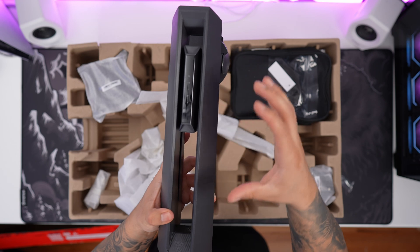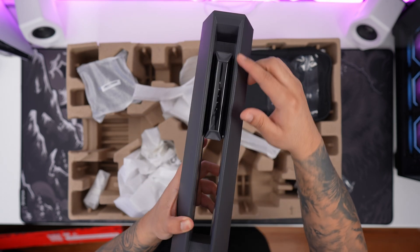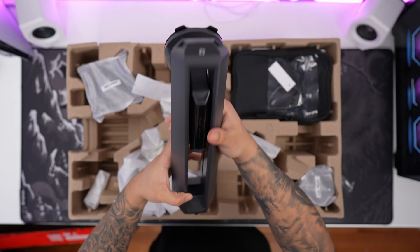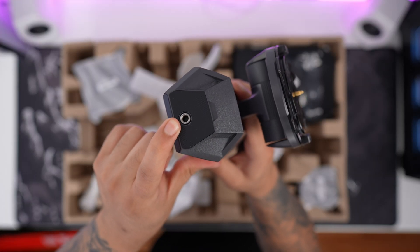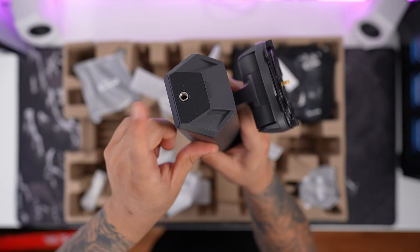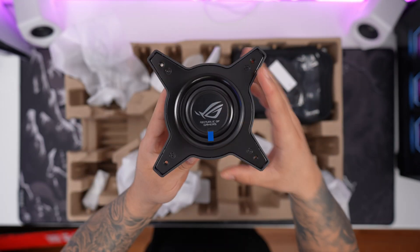Next thing we have here is the arm portion of the stand. Same thing here — we have this nice dark gray with some gloss black, and you can see 'Swift' right in the middle. Really nice. Right on top, they do have a nice quarter-inch tripod socket, so you can put things like a camera or extra lighting equipment, which is really good for content creators or streamers. Overall, it's a nice build.